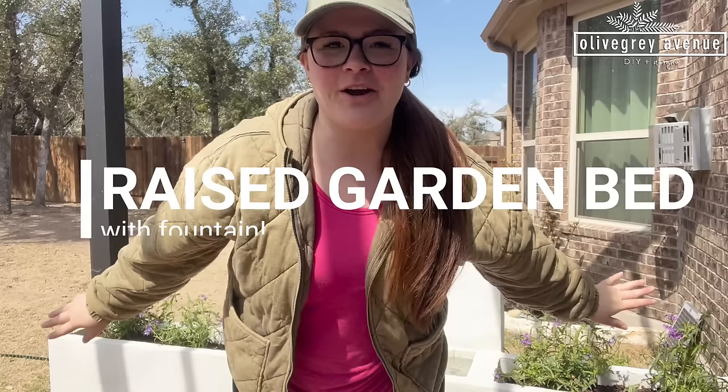Welcome back to Olive Gray Avenue. I'm Ruth and today we are going over how I built this raised garden bed with a fountain to replace the wood ones that we did about three years ago. Thank you for being here and watching all of our videos. Make sure to like and subscribe if you haven't already.